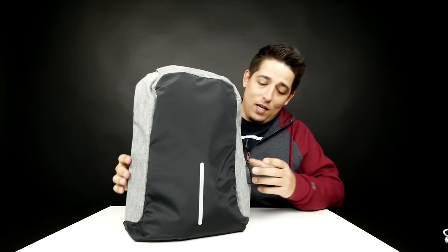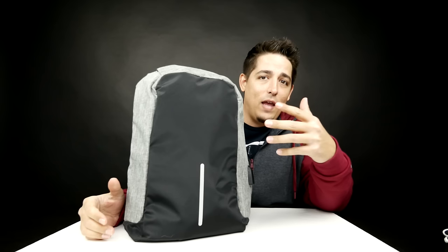What makes this so interesting is a couple of things. First of all, it's anti-theft. Anti-theft — it doesn't have like an alarm or anything like that. It's got a very unique zipper system.